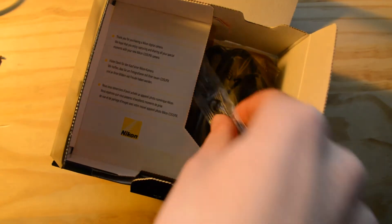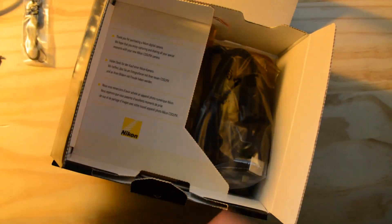Here we have the wall socket, then we have a wrist strap for the camera, and we just have tons of cables in this section — so there we have a charging or data transfer cable.